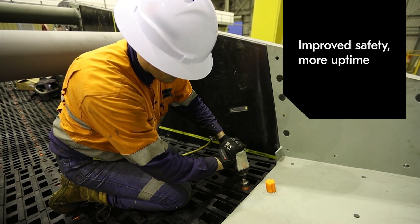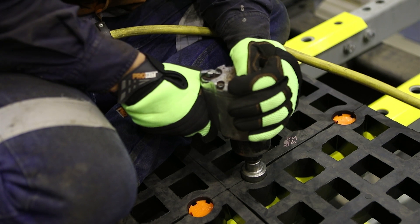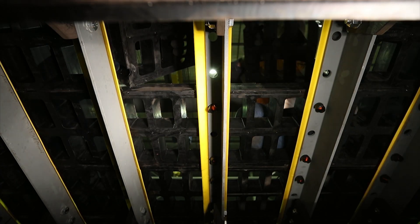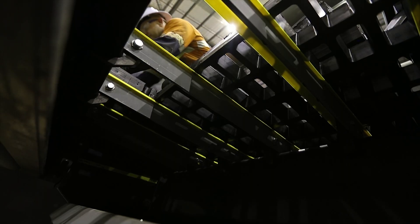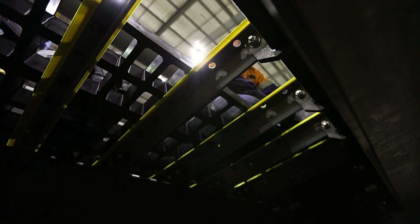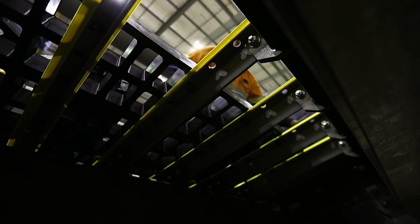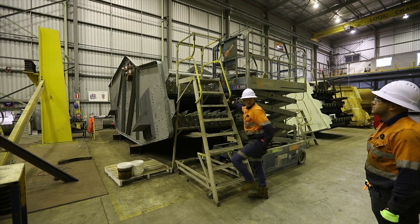The drastic decrease in shutdown duration increases the uptime of your screening process and keeps productivity up. The hammerless attachment system is available as a standard option for METSO's 305x305 screening media. Make an investment in safety and uptime with METSO.